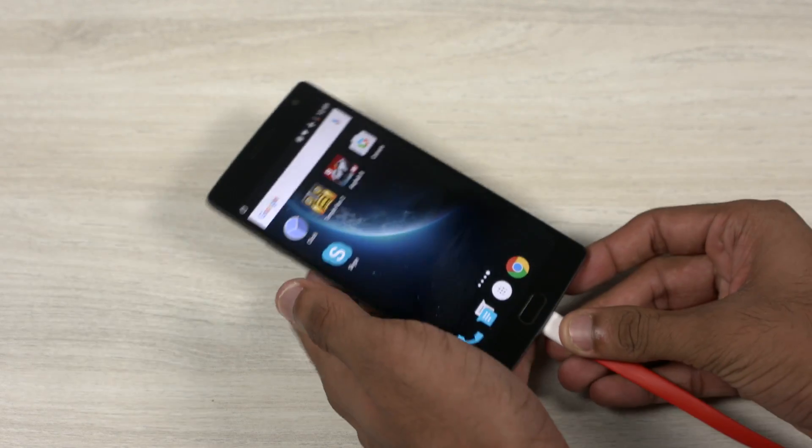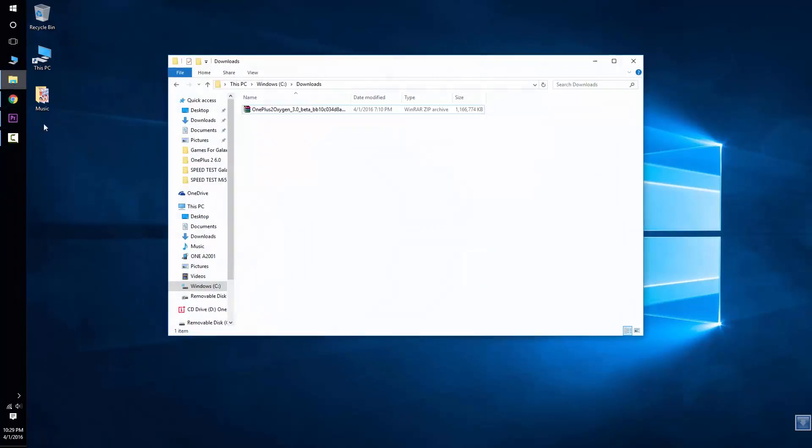Connect your OnePlus 2 to the PC. Now copy the downloaded file onto the internal storage of your device.